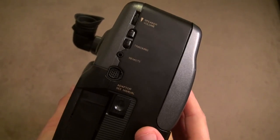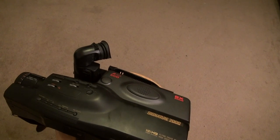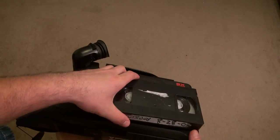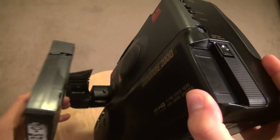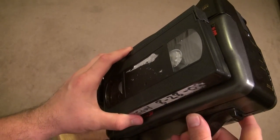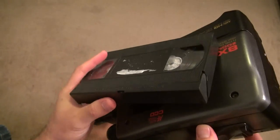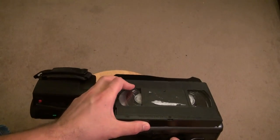Now I'm going to show you what a VCR tape looks like. This is an actual VHS tape, and this camera takes these tapes. If you look closely you can see it'll go in there — you put it in just like this. That is insane. This thing is huge but I love it — it's awesome, it's history.